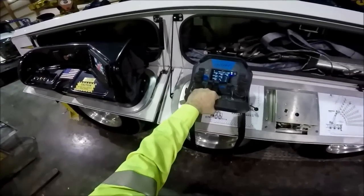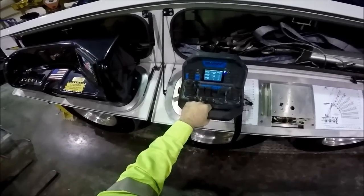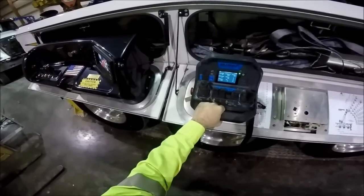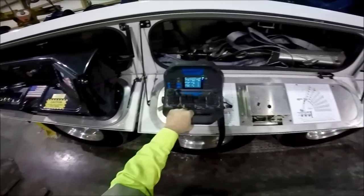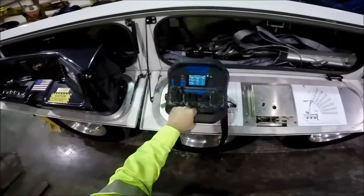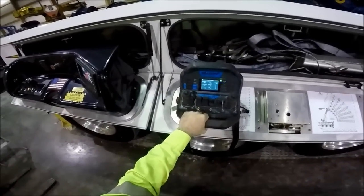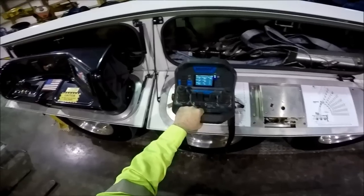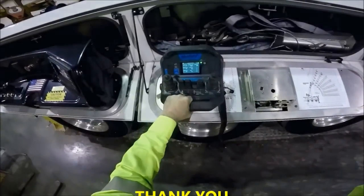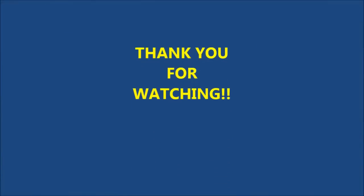There is a rundown of the Raptor control systems. If you have any suggestions on videos you'd like me to do — any other functions of the truck or something specific you want to see on video — please let me know. Send me a note and I'll try to accommodate if I can. Thank you all very much for watching. God bless.